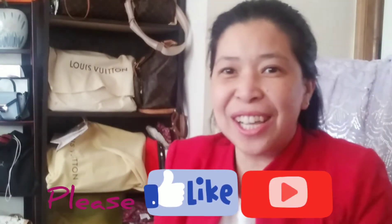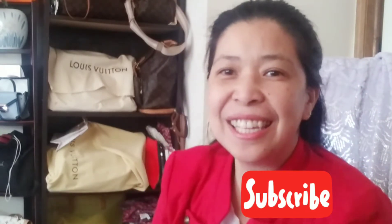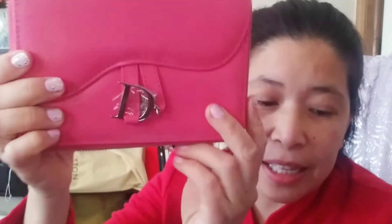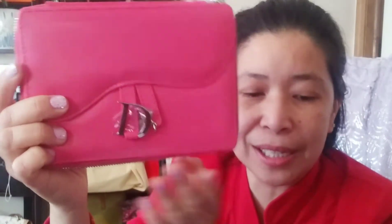Hi, it's Mommy Jills again! Welcome back to my channel. For today's video, I'm going to do the review on a Dior — this is a Dior with a four-piece limited edition.